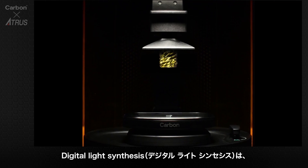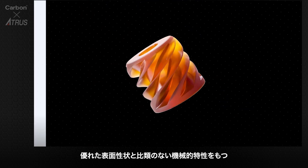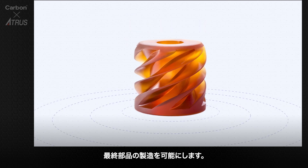Digital light synthesis combines Carbon's CLIP technology and programmable liquid resins to enable end-use parts with exceptional surface finish and unmatched mechanical properties.